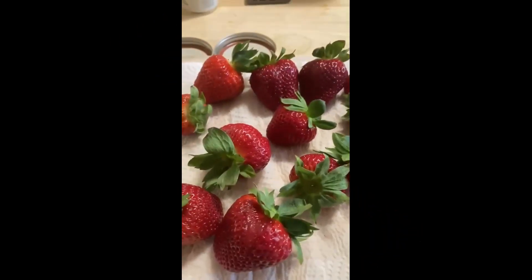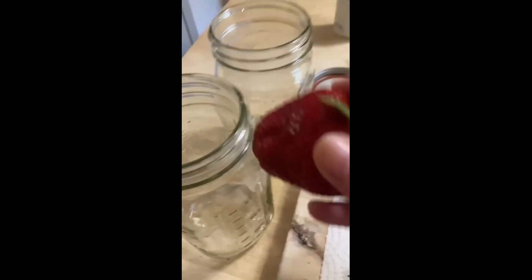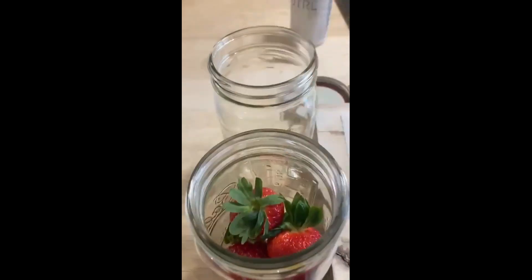There we are, and once your strawberries are pretty dry — they don't have to be fully dried or anything — I do pat them and make sure that they're fairly dry, and then we're going to place them right inside the jars. You can fit quite a few in there if you get the wide mouth jars.